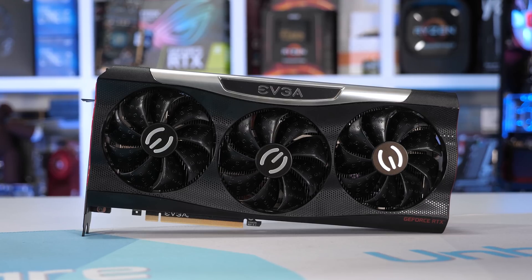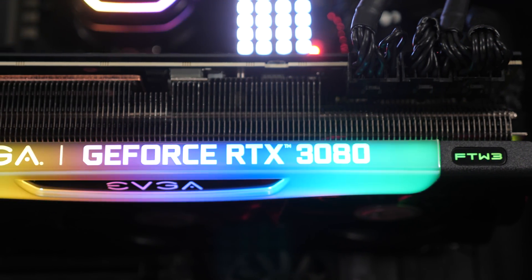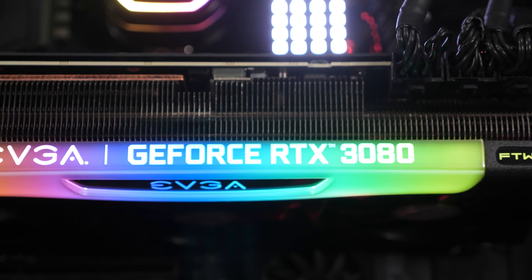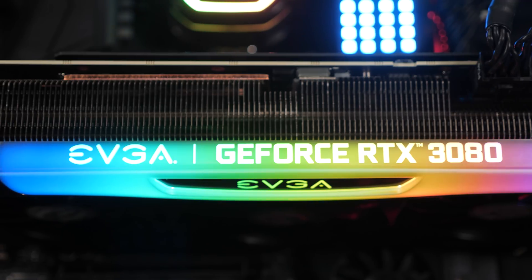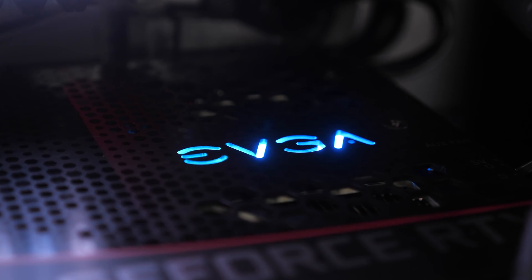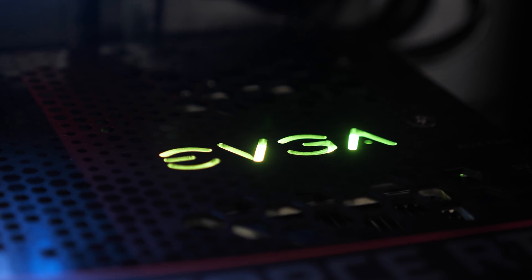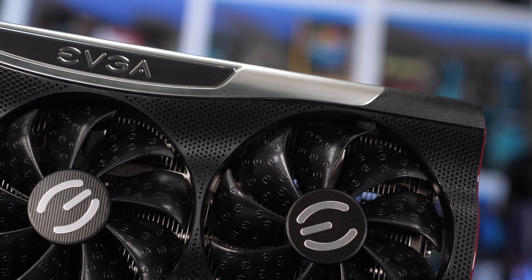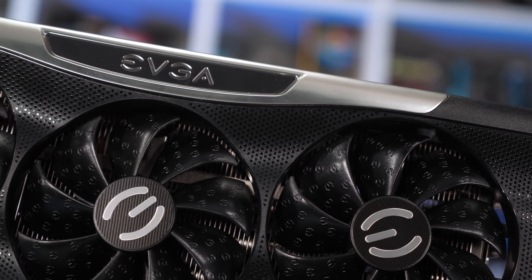Not only does the silver trim look visually impressive with the card powered down, but when turned on it becomes a huge RGB light bar offering some really nice effects. So if you're into RGB, this card is certainly going to appeal. There's even an EVGA backlit logo on the back side of the card. On the front side, three 90mm fans embedded in a black plastic fan shroud push air over the heatsink, all spinning in the same direction.